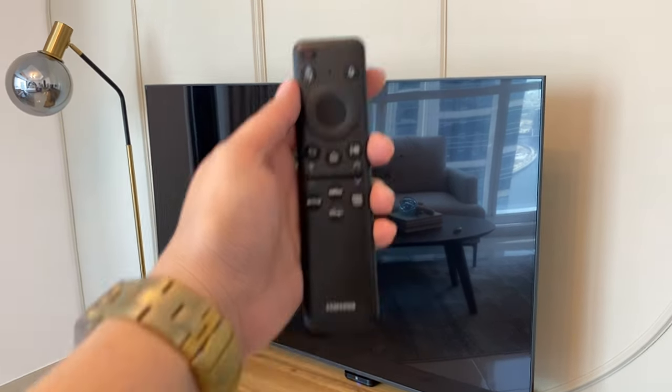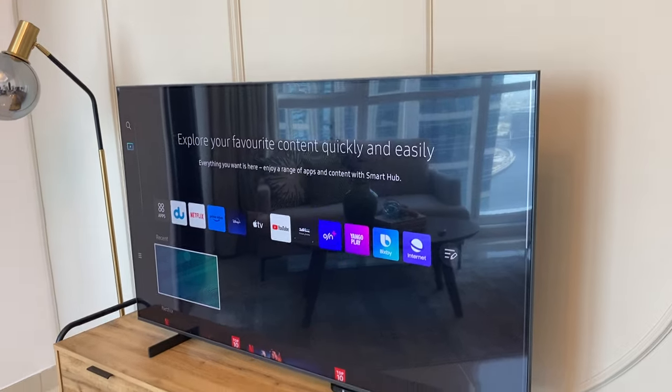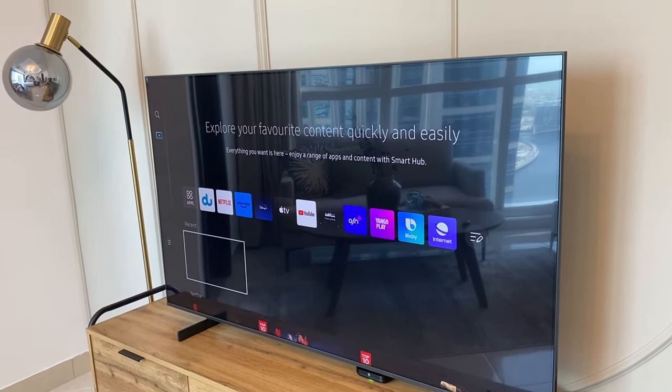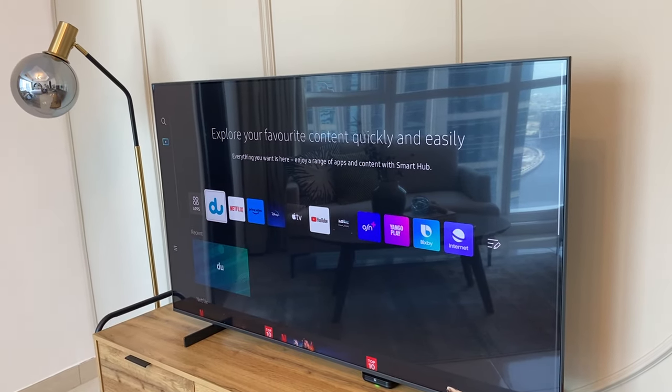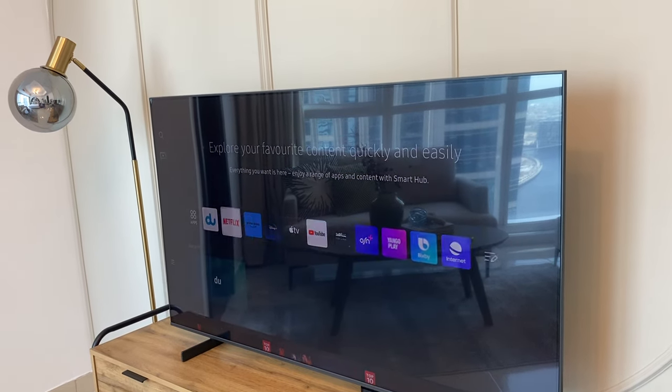To use the Samsung TV, use this remote and press the power button to turn on. Wait for the TV to load, select the program, choose from the icons above, and press OK.